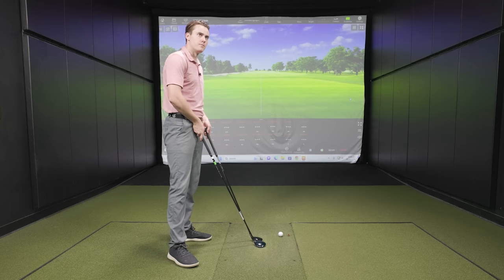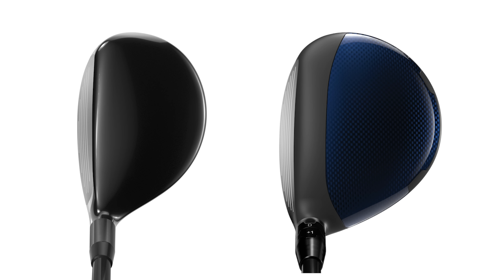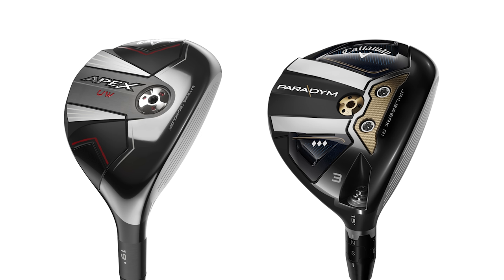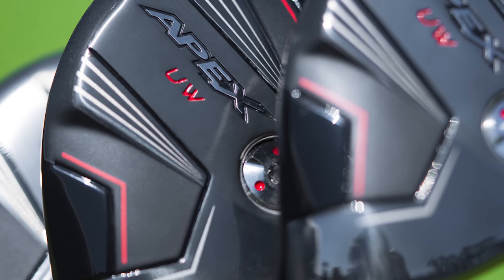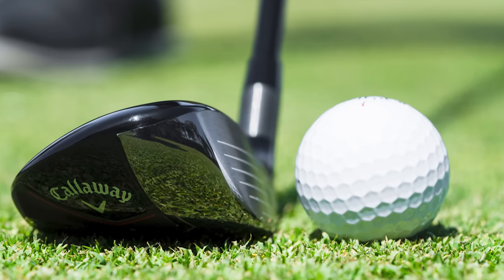Looking down at address with both clubs, there are some clear differences. The UW has a really glossy black finish — very shiny — whereas the fairway wood has a glossy finish on the back half but with a nice matte gray chrome look, which sets up really nicely to the ball for alignment. The UW looks kind of like a super hybrid — a bit more like a hybrid than a wood compared to past generations, but with a very generous face. You could feel comfortable hitting it off the tee and off the deck.